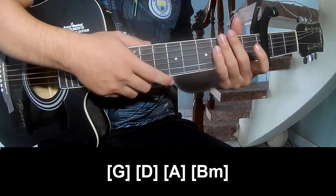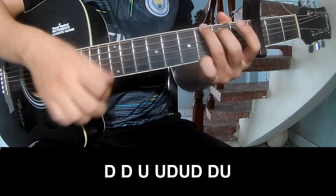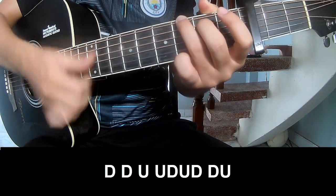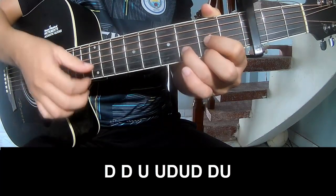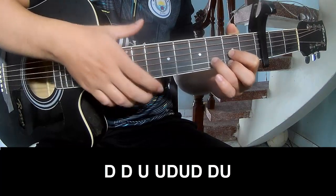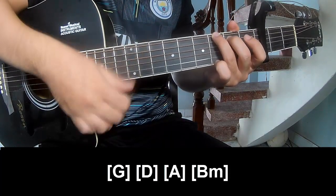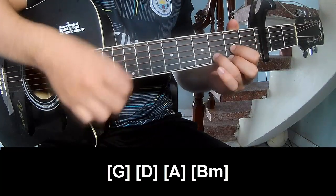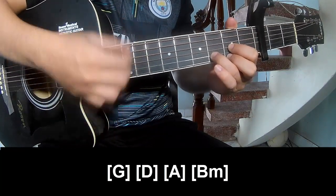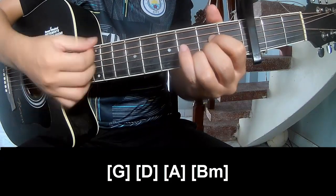The strumming pattern is the same way for each track. For the chords, we play G, D, A, and Bm.